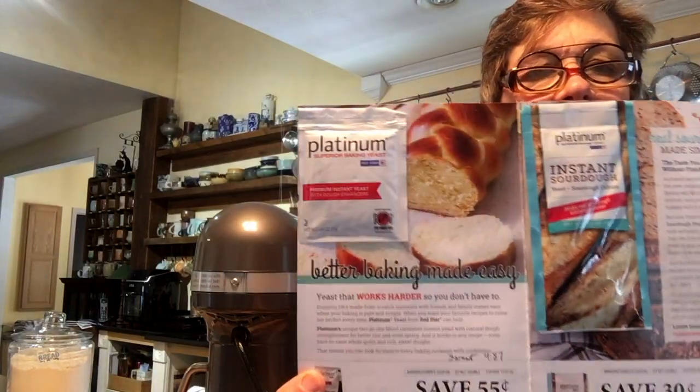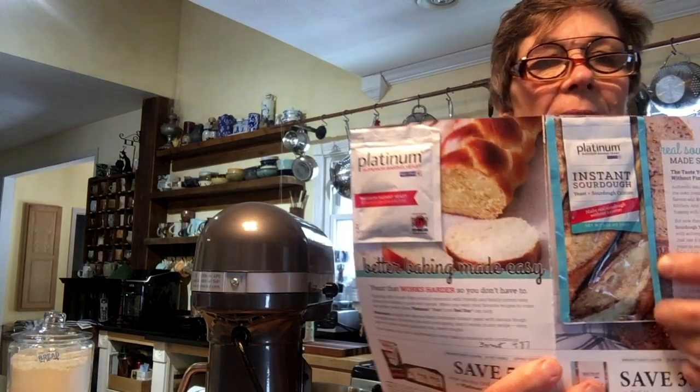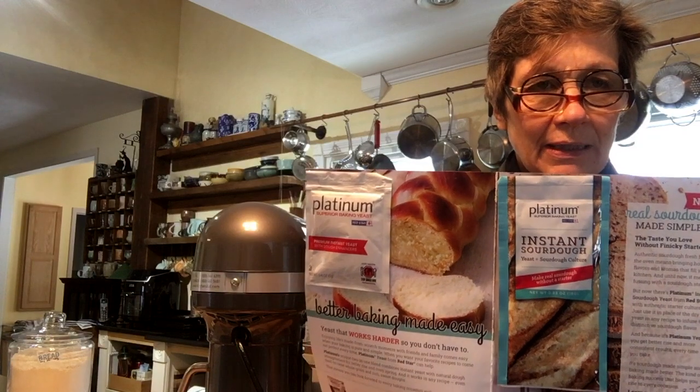This week in the mail I got free samples of baker's yeast. And we all know how I feel about baker's yeast — I buy the SAF in the one-pound package for, I think, $7 for a whole one-pound package.